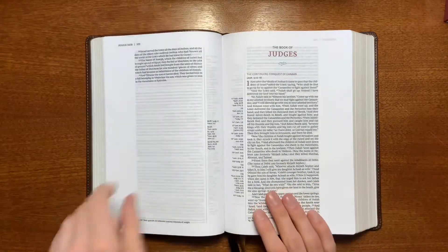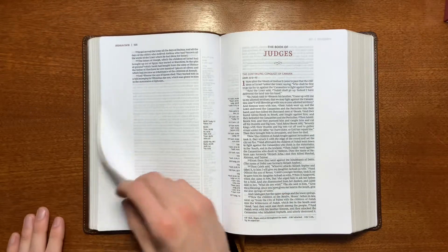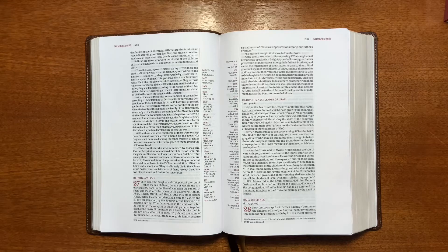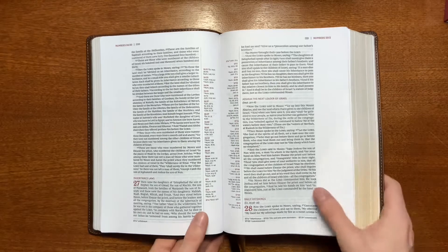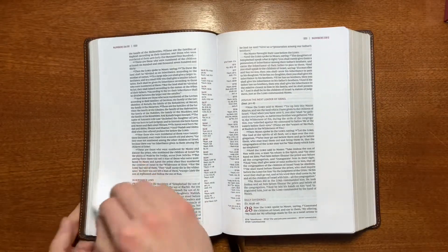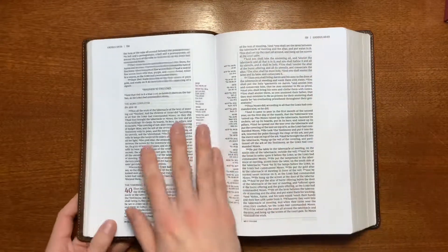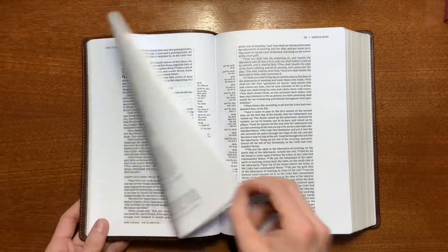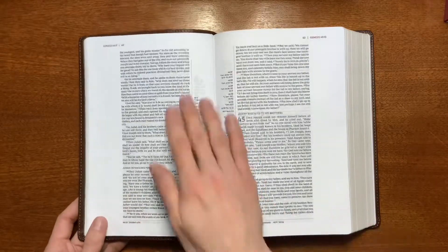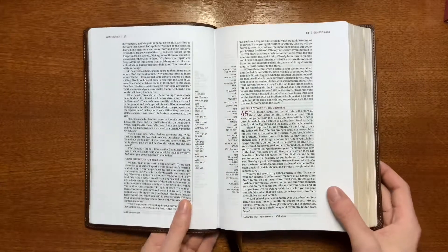In reviewing Bibles, I know a lot of reviewers don't like to watch other people's reviews prior to making their own because you don't want to be influenced by someone else's thoughts. However, I found that I enjoy watching other people's reviews first because I learned things I might not have otherwise known, and the connection to the Journal the Word Reference was one of those things on this Bible.